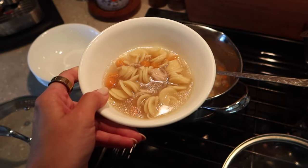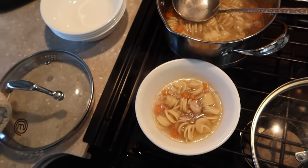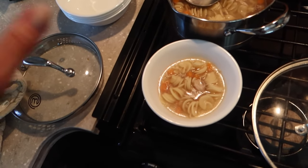Growing up, soup was always the first meal in a course. My dad never, ever ate without having soup first — whether it was borscht, kapusta, whatever — it was always soup first.